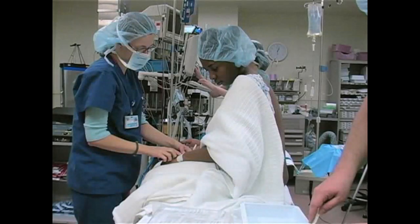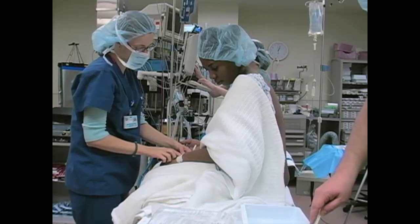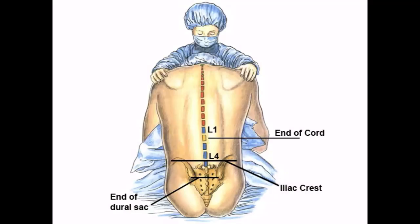Position the patient in the upright sitting position with his or her back facing you. Ask the patient to place chin on chest, allow shoulders to droop, and arch the back toward you. Palpate the patient's spine to identify the vertebral interspaces, starting at the level of the iliac crest. This approximates the L4 level of the spine. It is recommended in an adult that the spinal needle is placed below L1 to avoid trauma to the spinal cord.